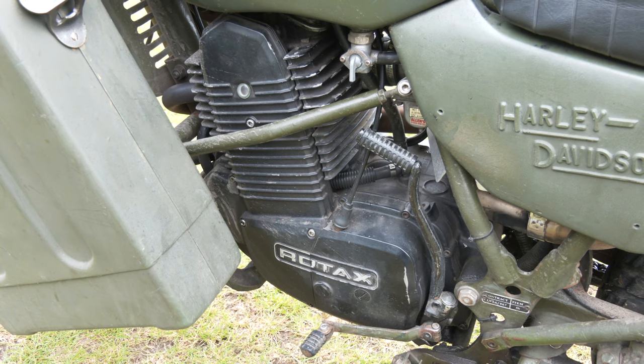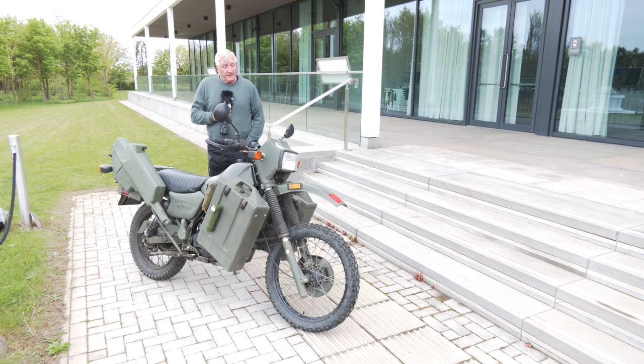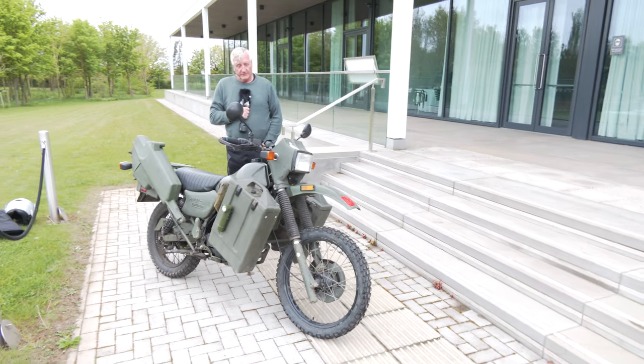It's a 350cc, got a Rotax engine on it, which is pretty much bulletproof, built for the Army. They weren't sold in a civilian version.